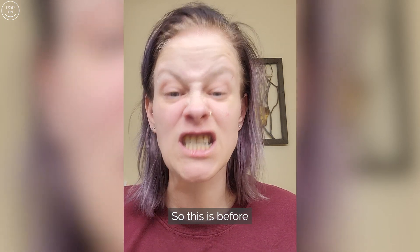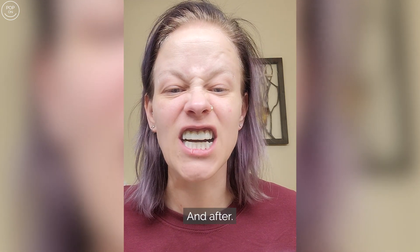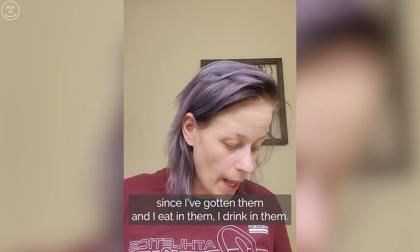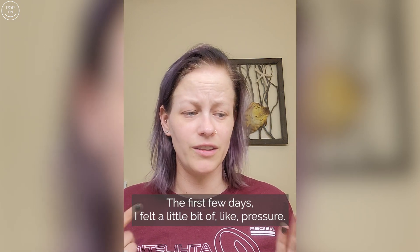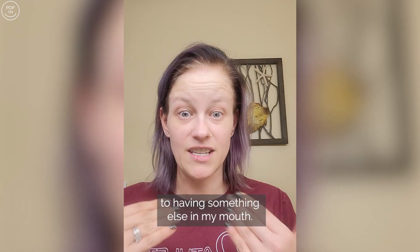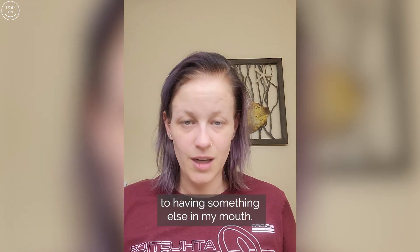They pop on real nice — so this is before... see how easy that was? And after. I wear these every day since I've gotten them. I eat in them, I drink in them, you can't even feel them. The first few days I felt a little bit of pressure — I think that's just my teeth adjusting to having something else in my mouth.